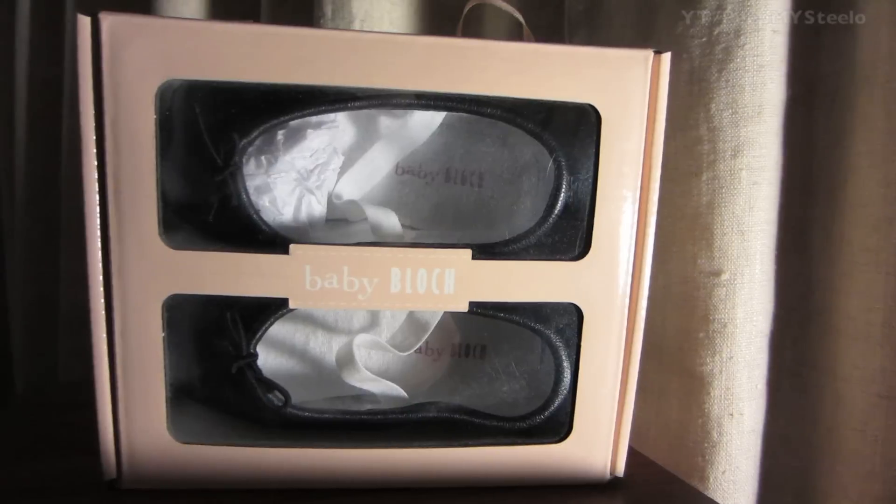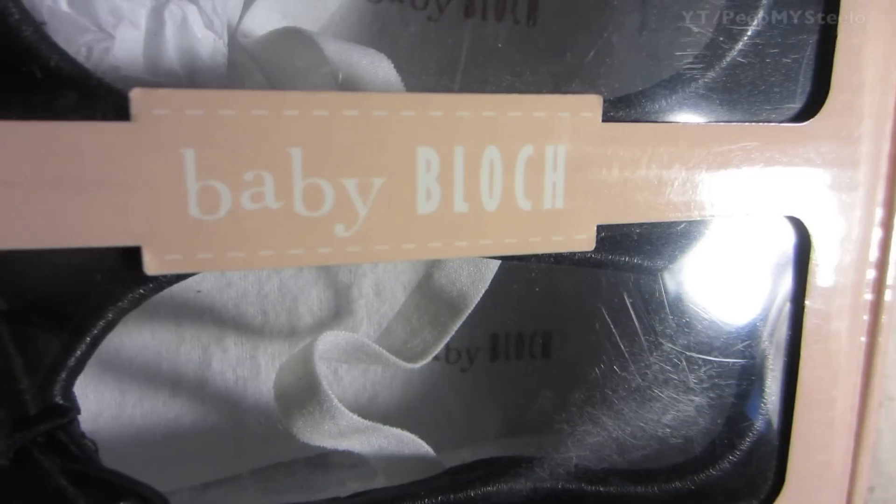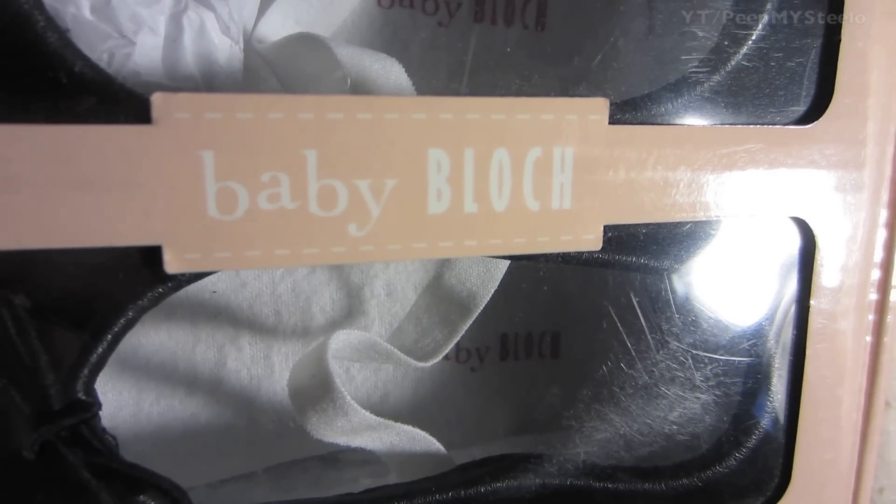We're going to check out these baby block ballerina shoes in this video. These are from the company that makes adult size ballet shoes and pointe shoes, but this is from the baby block collection.